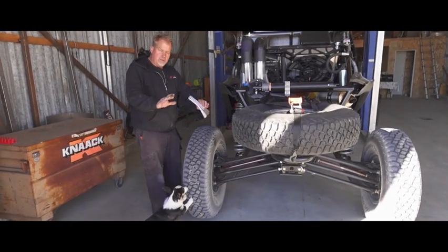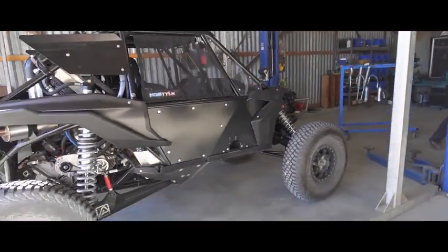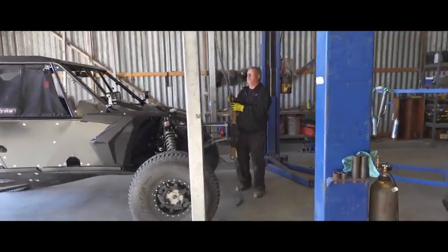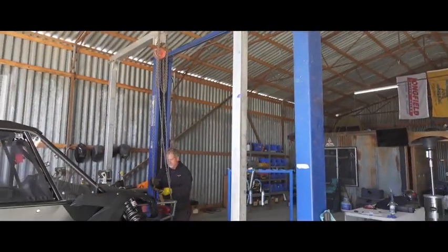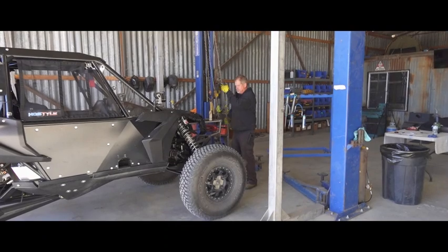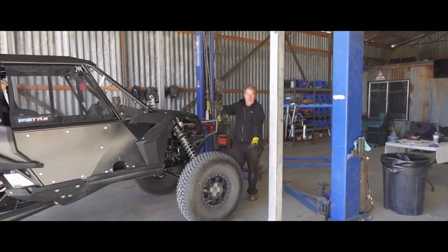Now we're gonna raise the car to get the droop measurements, so let's go up front and raise the car. You don't have to use the dancing translate if you don't have one, but it's easy for me, so that's what I do. All the way off the ground enough.